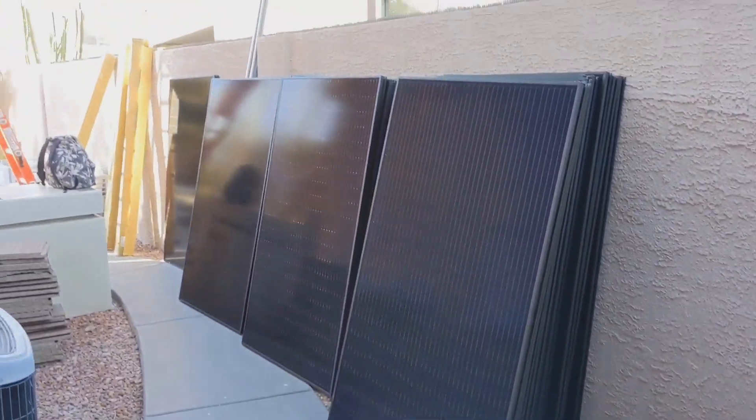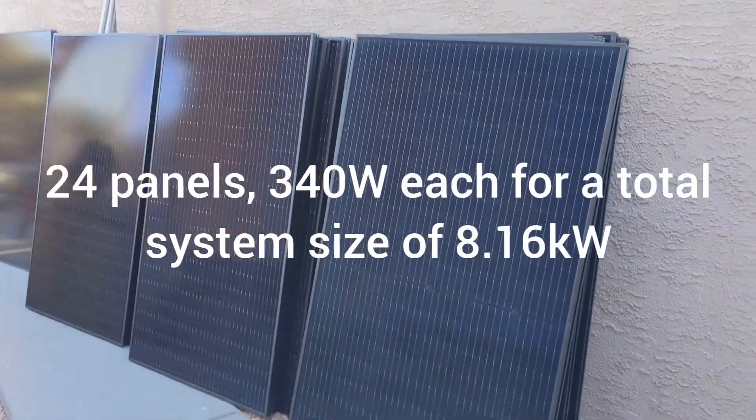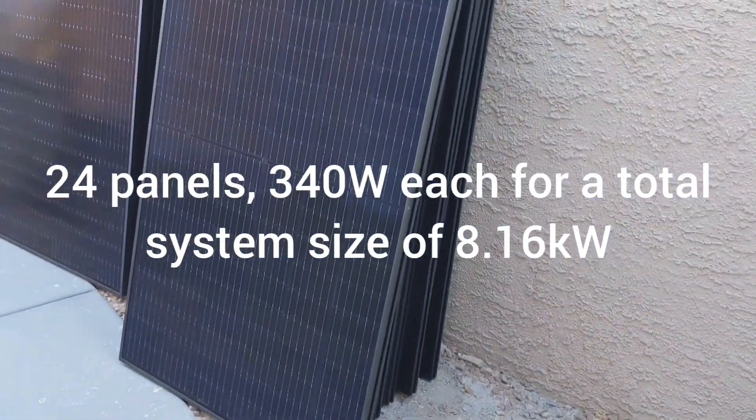Here's all the panels. I forget how many total we're having — they are 340 watt Q-cell.